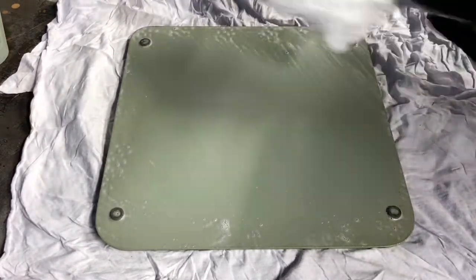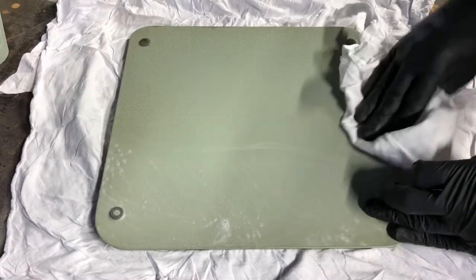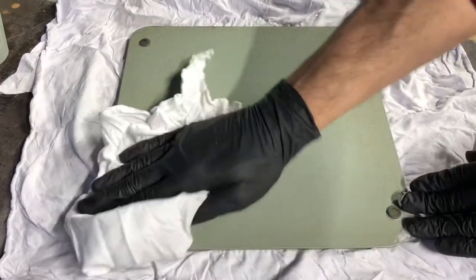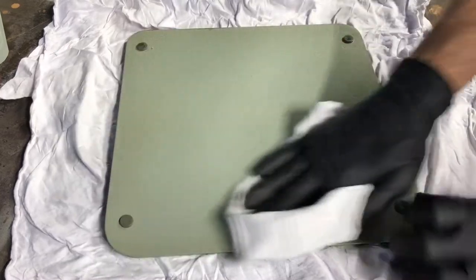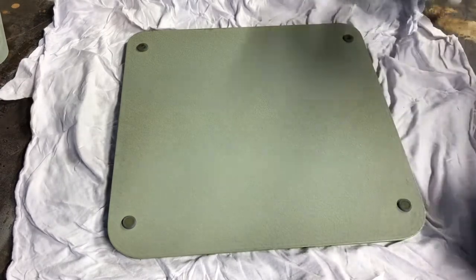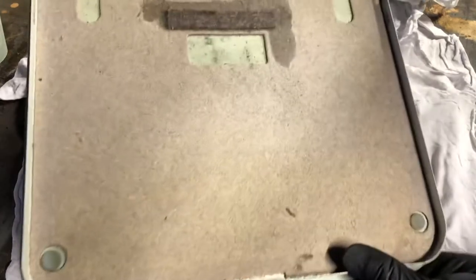The bottom is pretty clean. Typically the top side of a typewriter will be dirtier because you get things like cigarette smoke building up over the years. I did the easy part on camera and we'll time-lapse the rest so I don't have to take all day showing basic typewriter cleaning. When you're done with the panels, set them aside to dry. If you feel there's residue left over, take a damp rag with just clean water and give them a once-over.